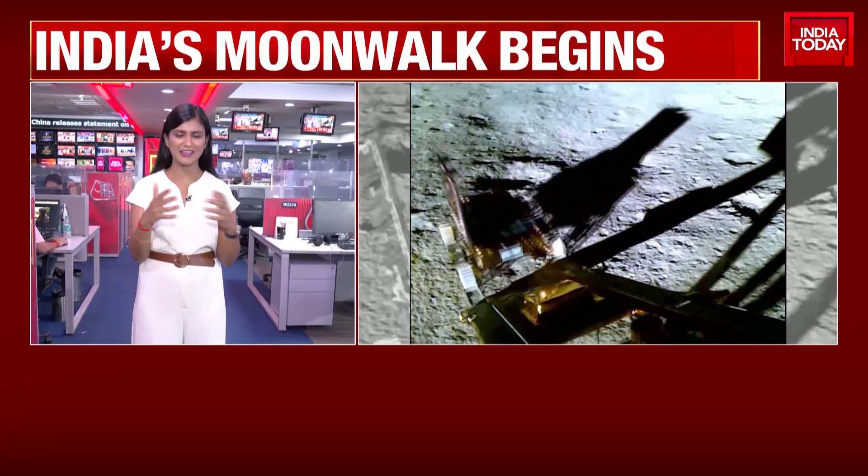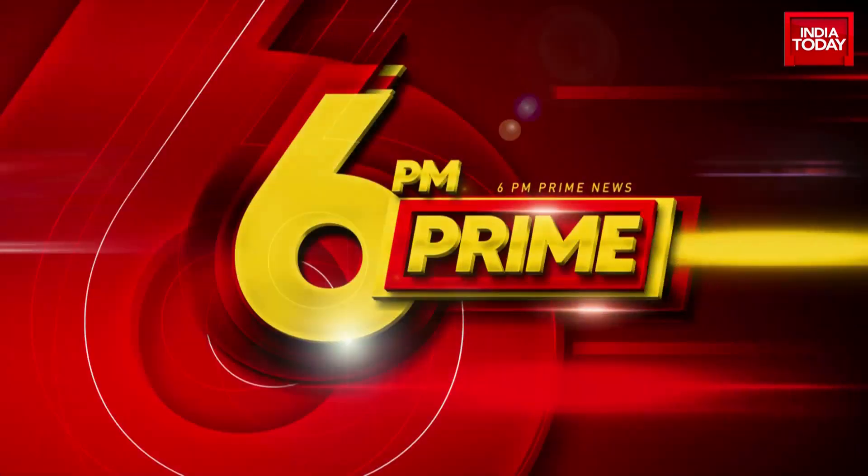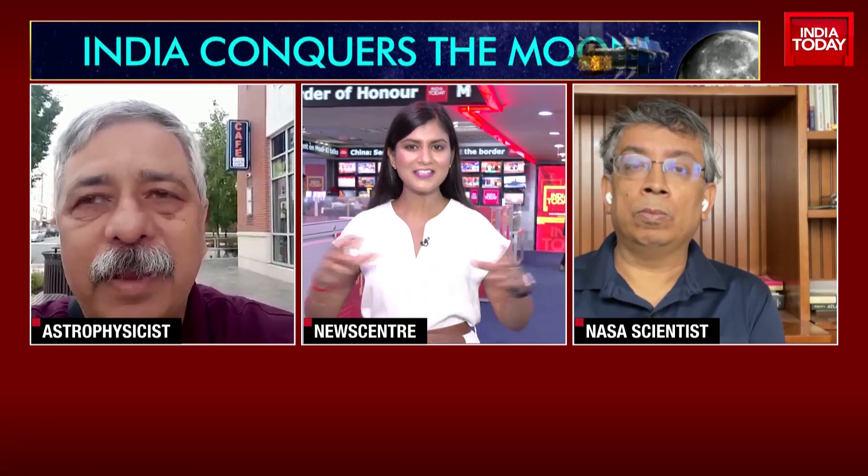Let's explain that in greater detail by getting in experts. Joining us is Dr. Amitabha Ghosh, NASA scientist, and Mr. Arvind Paranjape, chief of the Nehru Planetarium in Mumbai, joining us from New Jersey. Dr. Ghosh, can you explain how this rover works? Completely made in India, there are about 26 mechanisms which ISRO has explained that bring this rover together and enable it to move down on its own out of the lander Vikram and onto the surface of the moon.